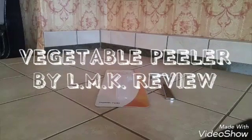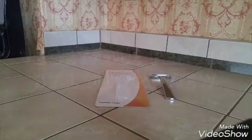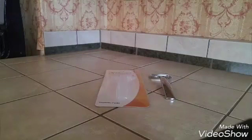Today I'm going to do a review on this vegetable peeler by LMK, or Large Market Kitchen. I received this for free through a website called Thomason in exchange for a review, but all opinions are completely my own.